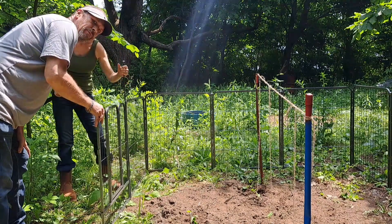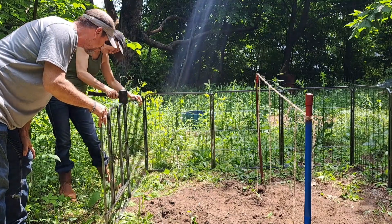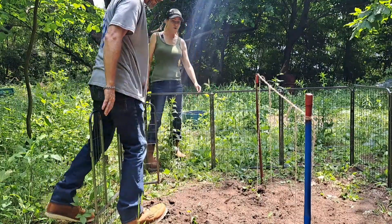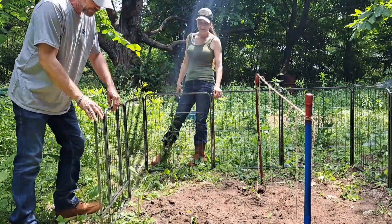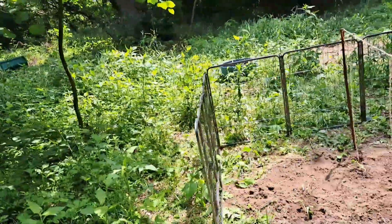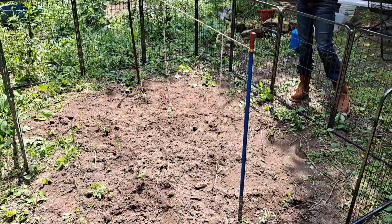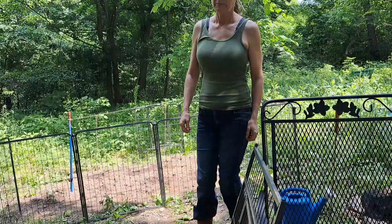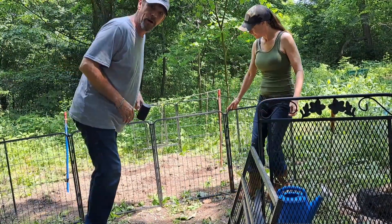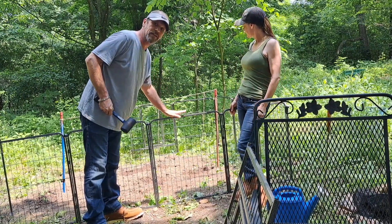This is going together pretty easy and I'm glad because Cynthia's got a dentist appointment today. Boom, got a little gate to step in — woohoo! Pretty cool, heck yeah. Just check that out — look at that. That right there is beautiful. It's getting a little fence around and I'm excited. About knocked the camera off there with the darn rake.